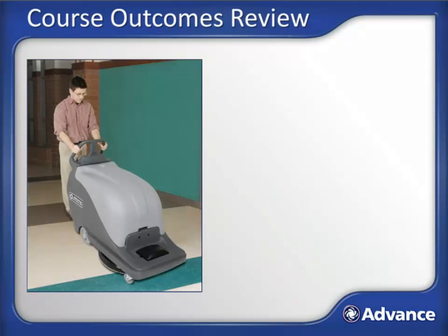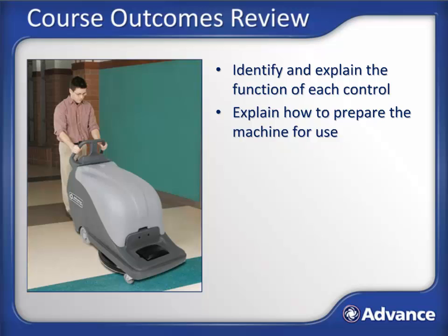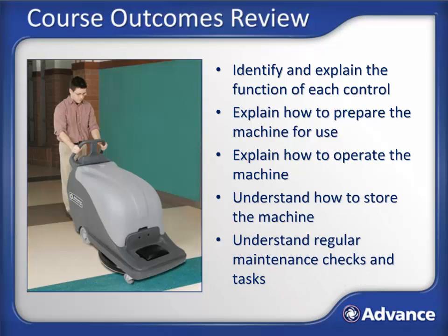Now let's review what we've discussed during this course. At this point you should be able to identify the controls of the machine and explain their functions, explain how to prepare the machine for use, explain how to operate the machine, understand how to properly store the machine, and understand the regular maintenance checks and tasks.